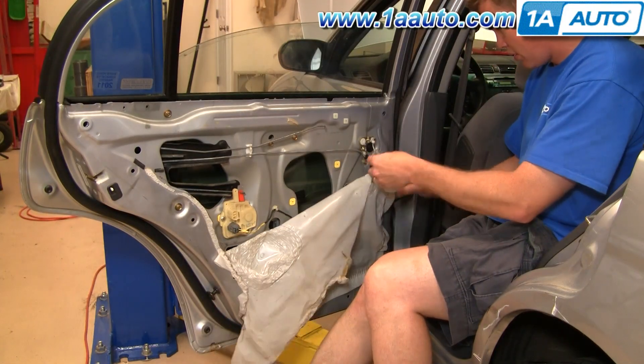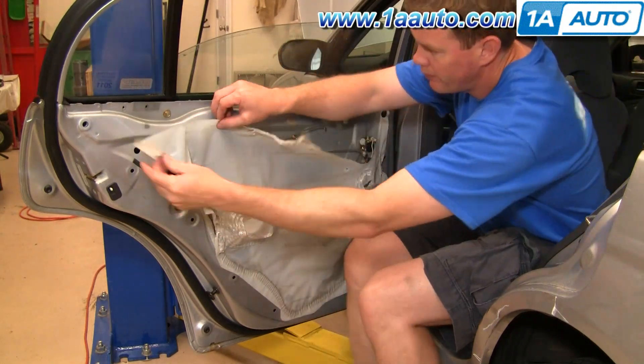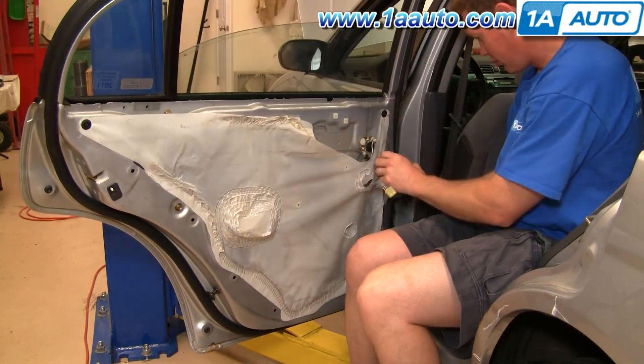Put your water shield back up in place. Make sure you put the harness through, put the little plugs in the corners, and then stick the rest of the perimeter on.